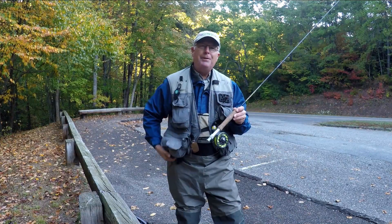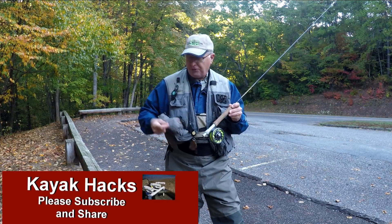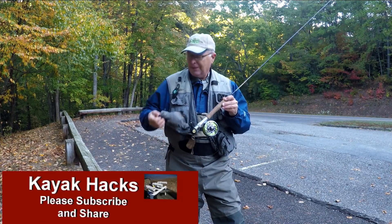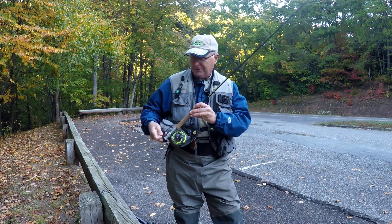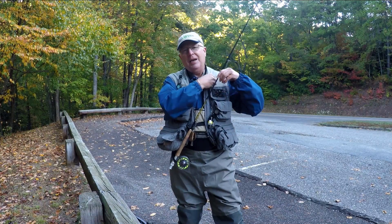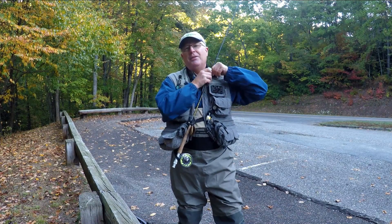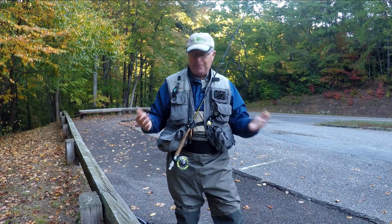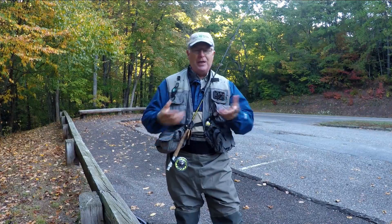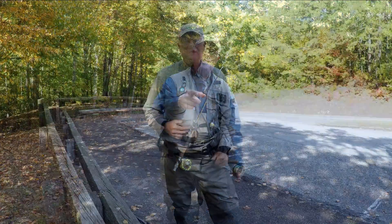If your vest has a flap then it also has one of these straps down at the bottom. What you do is take the butt of your reel, stick it in there, and then clamp down on the top on the strap. Now your rod and your reel are held by this arrangement and you can work on stuff with two hands.